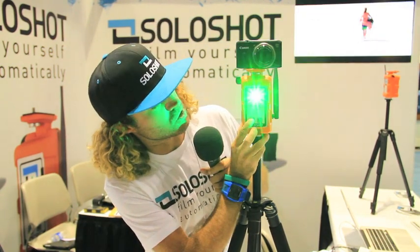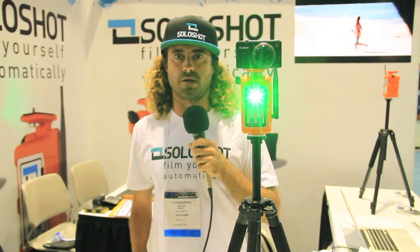Once you've got that, you're going to power up your Solo Shot unit, and you should see a green solid light.